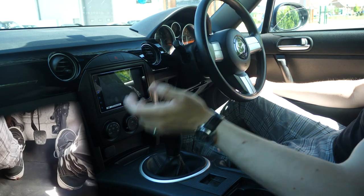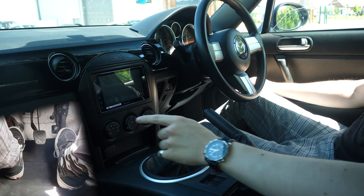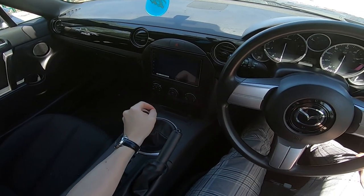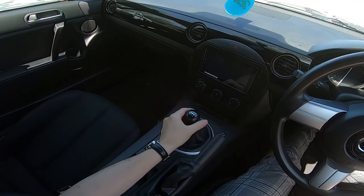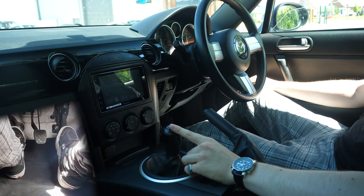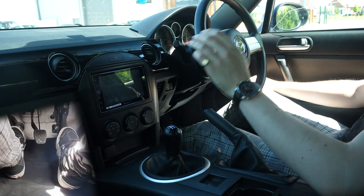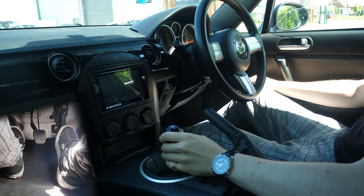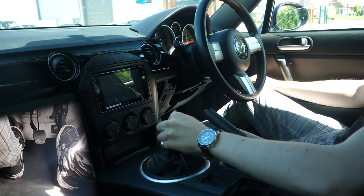Before you go to start the car, clutch in, make sure it's in neutral for good measure. Neutral is just slap bang in the middle of the gearbox, and you'll know you're in neutral because it'll move side to side like this — you will learn the notorious wiggle in no time. So every time you put it in neutral, give it a wiggle. You can do that as much as you like; you're not going to damage anything and it's fun.